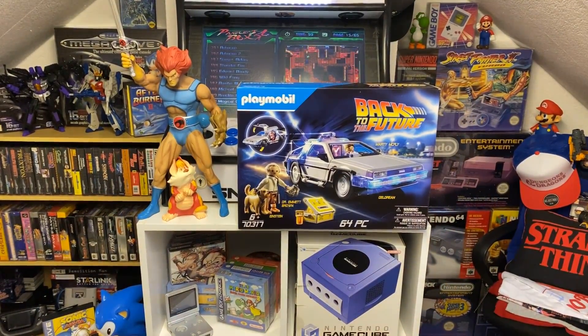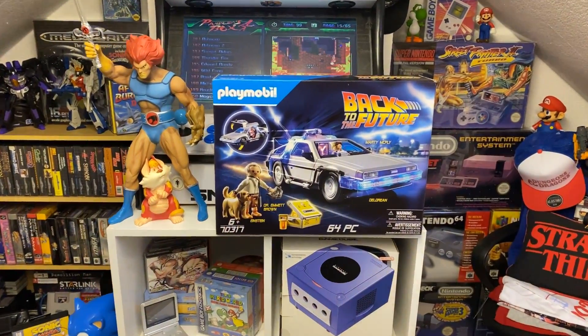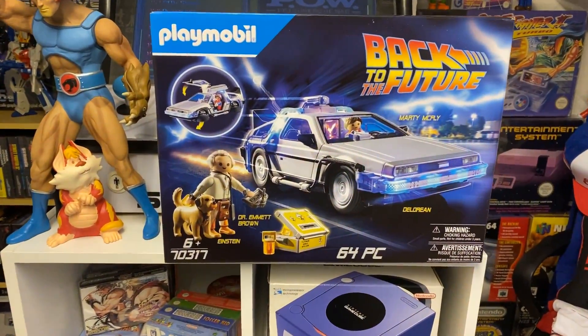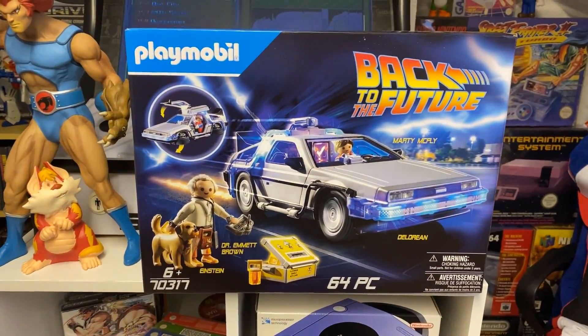Good morning everybody, thank you for coming back to the channel. Sorry it's been a little while. For today's video we are looking at the newly released Playmobile 64-piece Back to the Future set. How cool does this thing look?